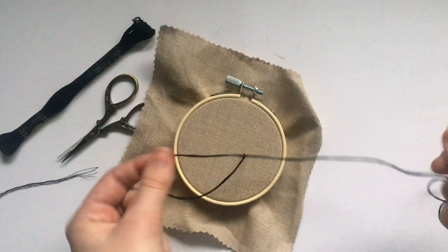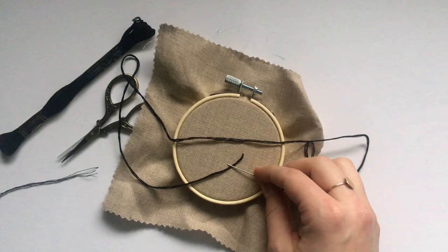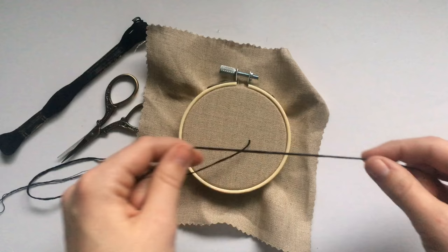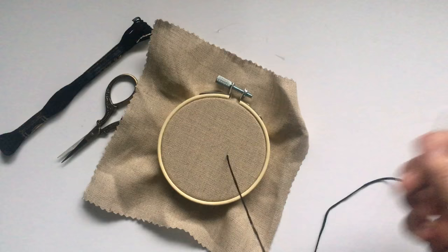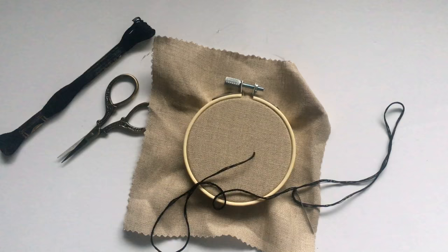Also, now I'm only pulling six strands of thread through the fabric — not all 12 — making it easier to get the needle through. You can use this method with any even number of strands. If you need six, take three and fold them in half. If you need four strands, take two strands and fold them in half. If you need just two strands, use one strand and fold it in half. If you do need an odd number of strands, you'll have to do the other method, but for the most part you should be able to get by with this method and your needle will not come unthreaded.